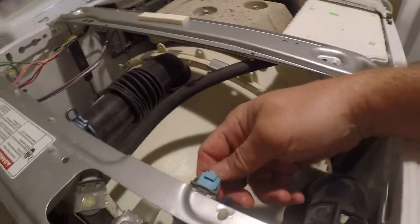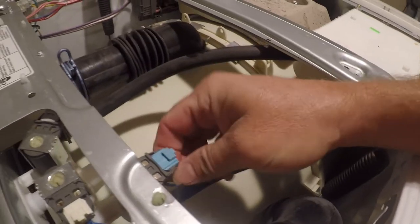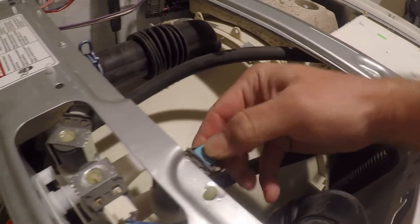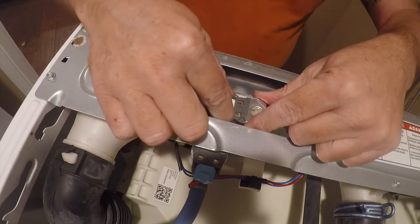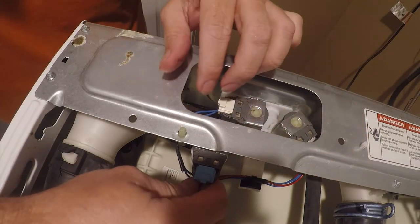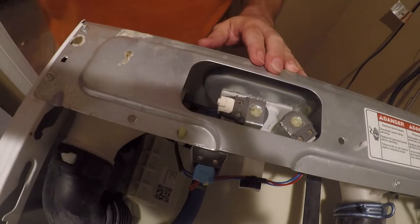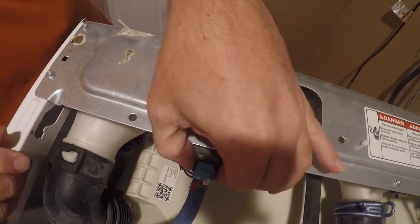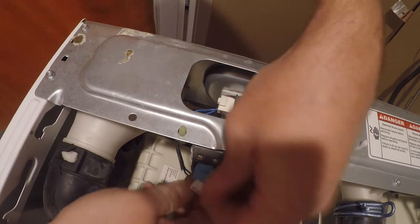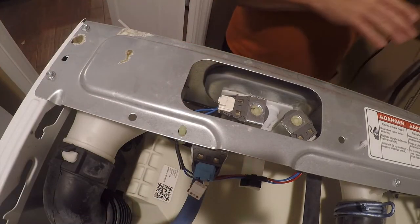First things first, you need to undo the wiring. There's a little tab that you lift up and that lets the connector come out — these are some weird lugs. You lift that up and that pulls that out. I'm going to pull the other one out once I get the valve body out.